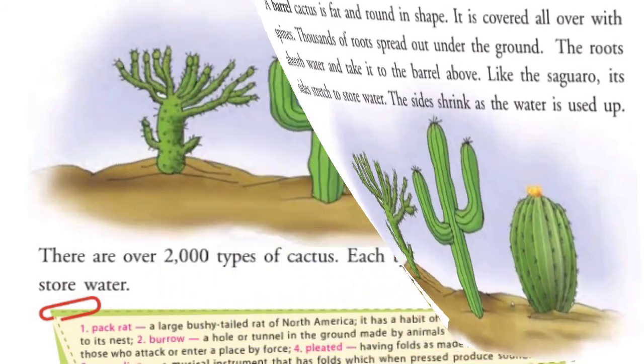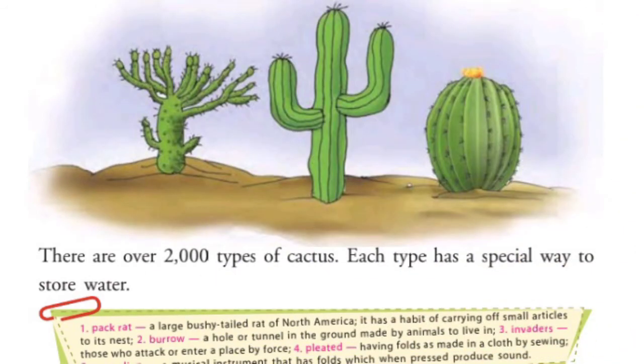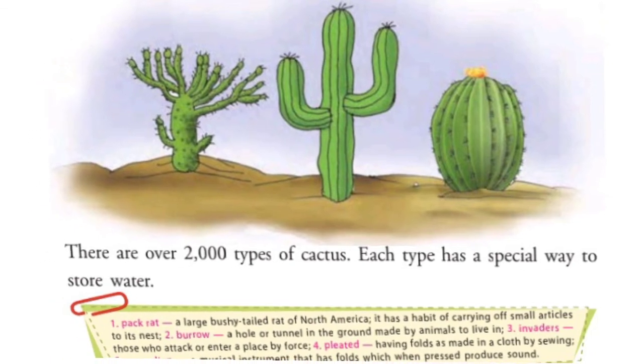There are over 2,000 types of cactus. Each type has a special way to store water. Cactus अलग-अलग तरीके से अपने अंदर पानी absorb और store करके रखते हैं।